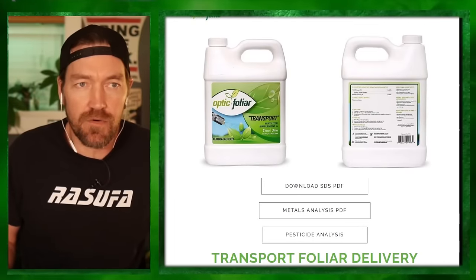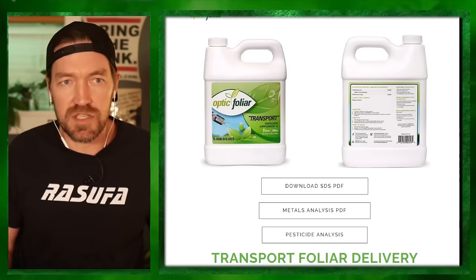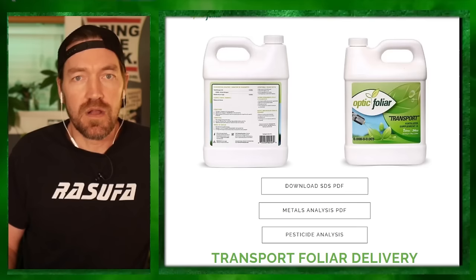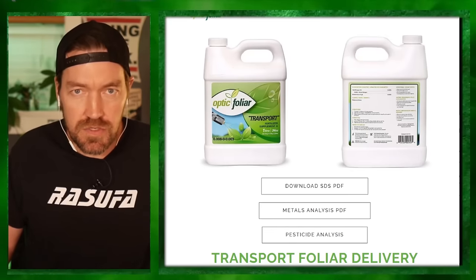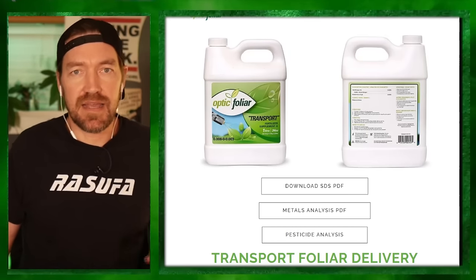Save money while spraying your grow — Optic Foliar Transport. When you're spraying, whether for IPM, foliar feeding, or dealing with mold and mildew, Optic Foliar Transport gets it into the mesophyll layer. Spray with the lights on, more efficiently. You'll be able to use products at lower than label rates — sometimes as low as quarter strength. That's where you save money. Check out opticfoliar.ca. Shout out Danish over at Optic Foliar — they've got Transport, OverGrow, and ATAC for molds and mildews.